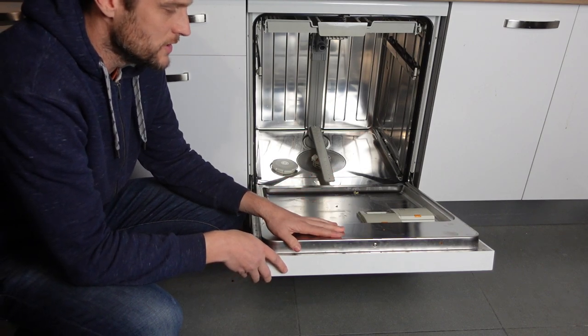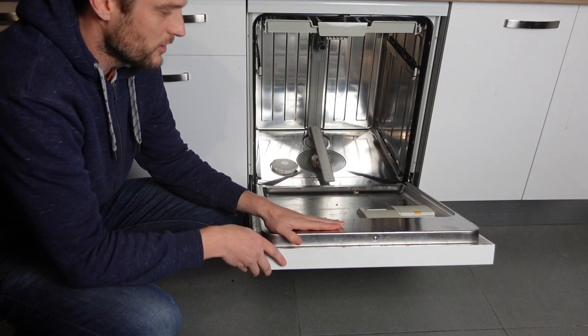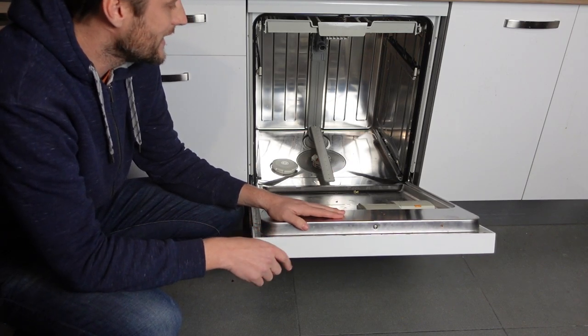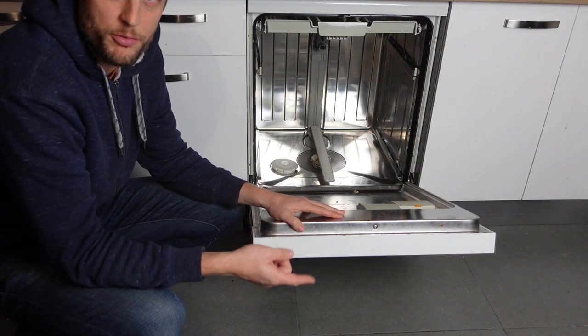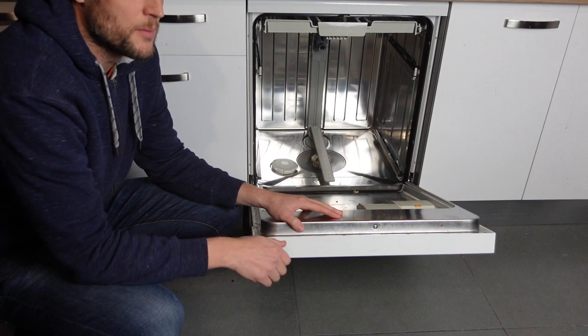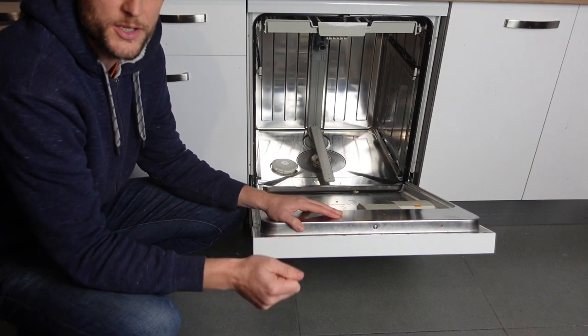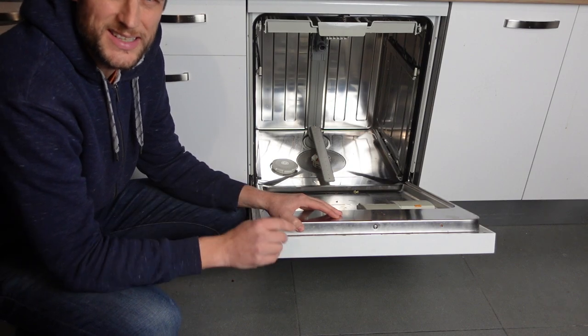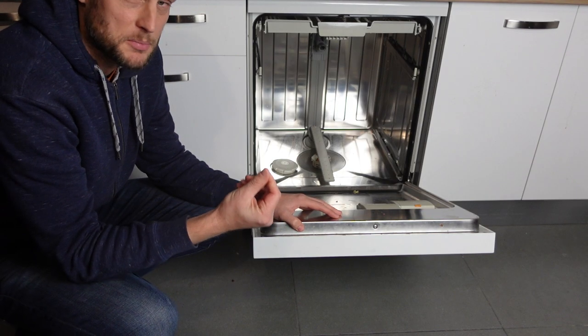The first thing you need to do is get rid of the error. You need to get this lime scale off of the heat pump by running descaler through it. I'll put a link down in the description for some descaler. You're basically going to run a wash cycle with the descaler to get that calcium buildup off of the heat pump.